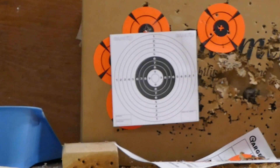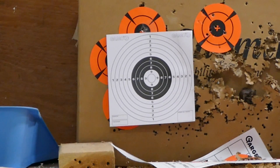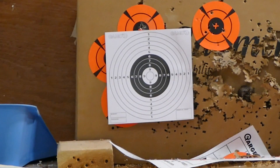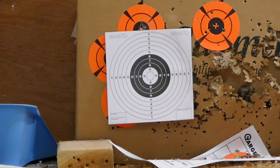So that's the target we're shooting at. Let's see how I can do — I'm going to shoot this at about 16 yards, maybe 10 rounds, sitting on a pad on the floor and against the wall.